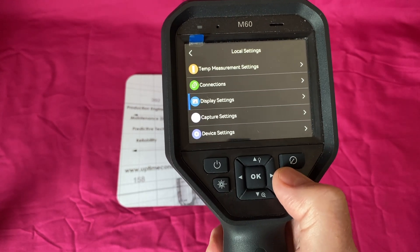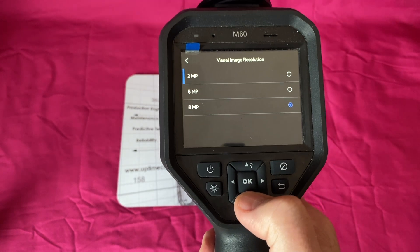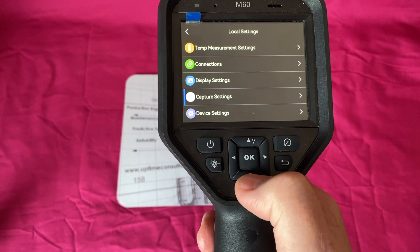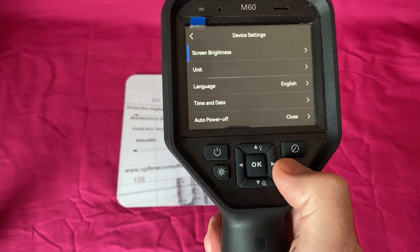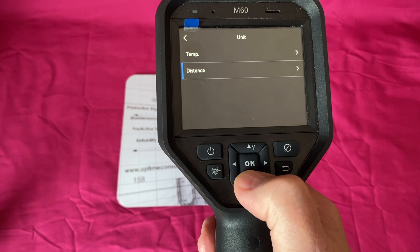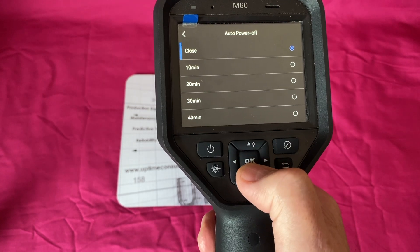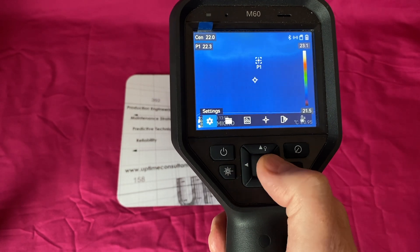All status icons are on so we see everything on the screen. You can turn the brand logo off. Capture settings for the visual imager - I've got it set on eight megapixels for the best image, and we can capture MP4 files for videos. In device settings we can adjust screen brightness, choose temperature units - Kelvin, Fahrenheit, or Celsius - I'm on Celsius here. For Americans you'd want Fahrenheit. Distance is set in meters, not feet. You can also set language, time, date, and a 10-minute auto-close timer.